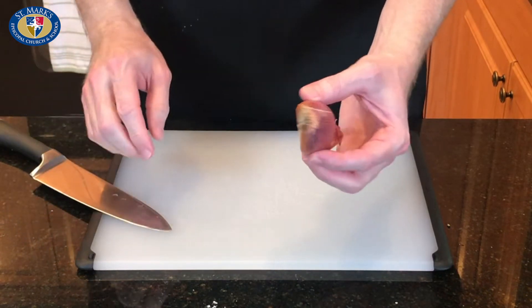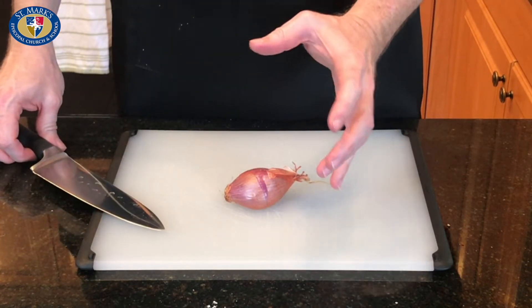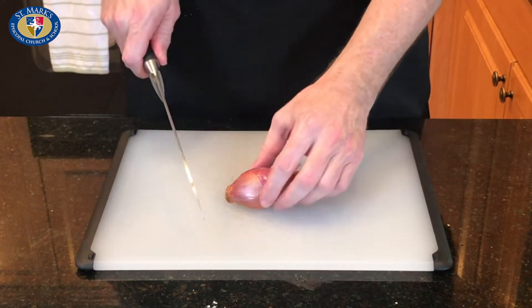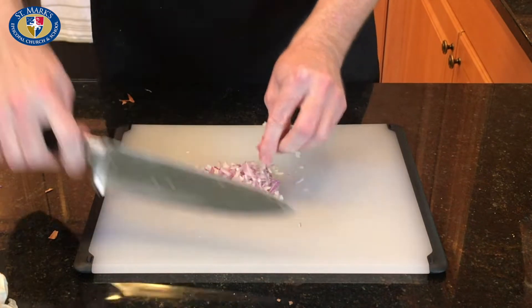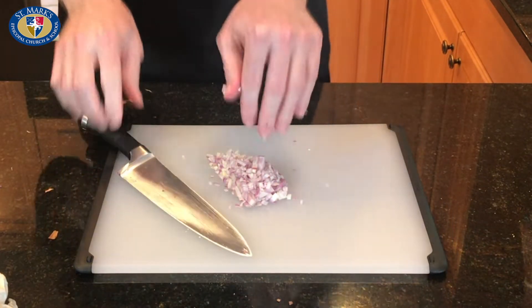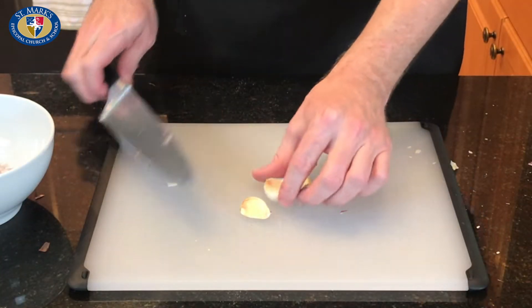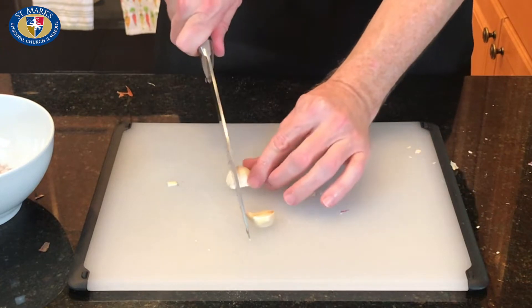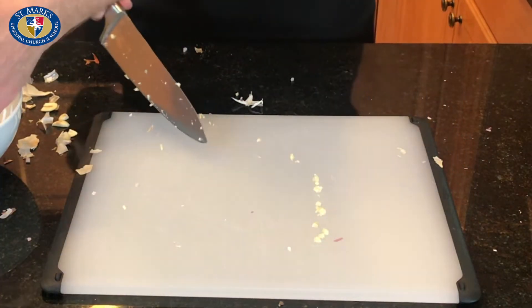So this is a shallot, and we're going to cut this into a nice fine dice while the chicken is working. A shallot is kind of like the cross between an onion and garlic. There's our shallot — one medium shallot ready to go. Time for the garlic. I have three cloves of garlic we're going to chop up, then mix that in with our shallot.